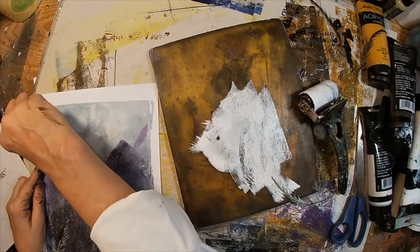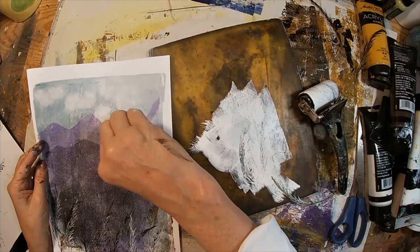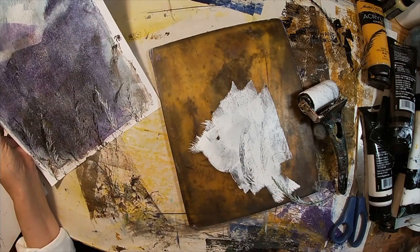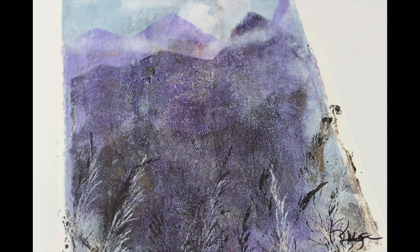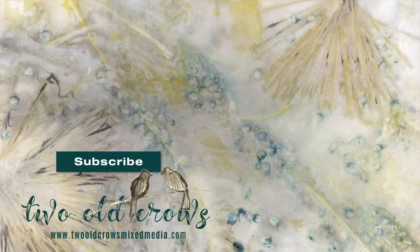And a little dab to create some clouds across the top — I think we want some clouds inside that mountain range. And we shall call that complete. So here is the finished print — another easy way to use a gel press to create a page or background for your art journal. I think I'm going to stick this in a frame. Thanks for stopping by my channel and I hope you will take a moment and subscribe. I've put the playlist for the other gel press videos up above. Bye for now.